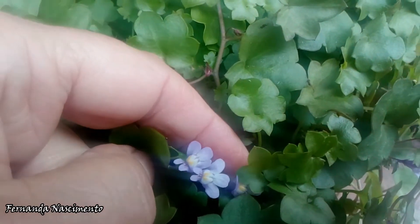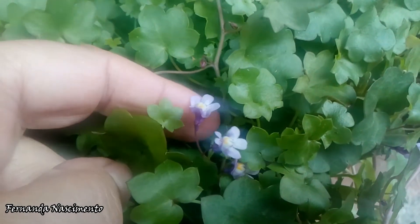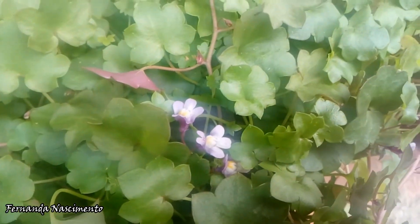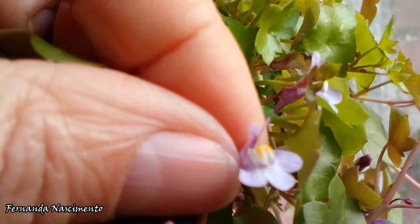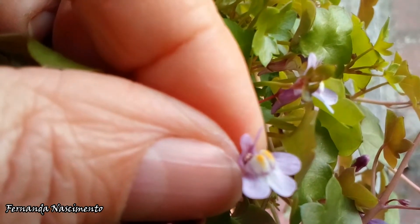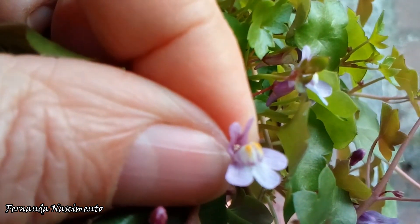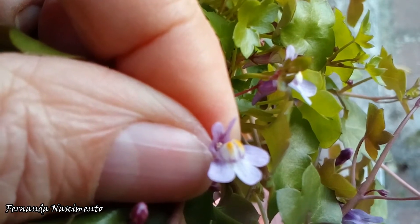The flowers are so small but so smart. They are white and lavender and they have this throat where they have sort of two cushions in yellow. This is sort of the landing strip for insects. This plant is pollinated by bees and other insects of the same type.